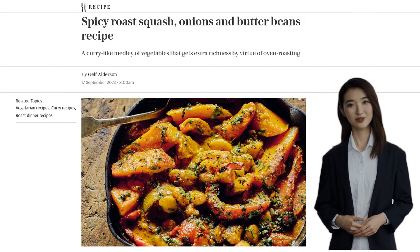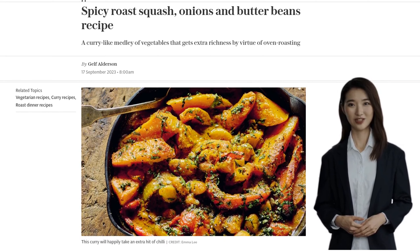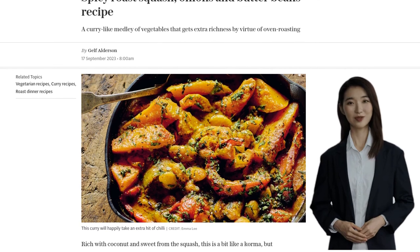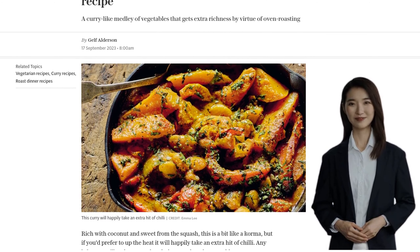We're making spicy roast squash, onions, and butter beans. This curry-like medley of vegetables will leave you wanting more. This dish is rich with coconut and has a hint of sweetness from the squash. It's like a korma, but if you're feeling adventurous, you can up the heat by adding some extra chili.